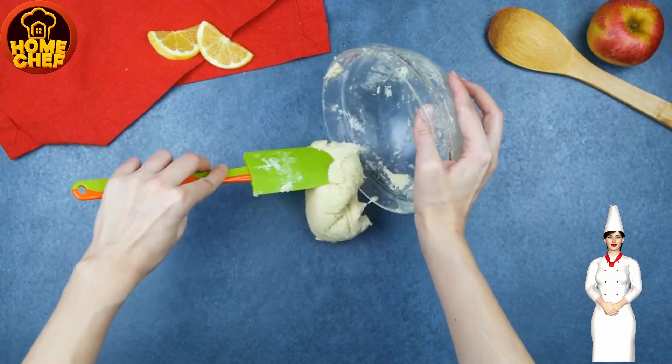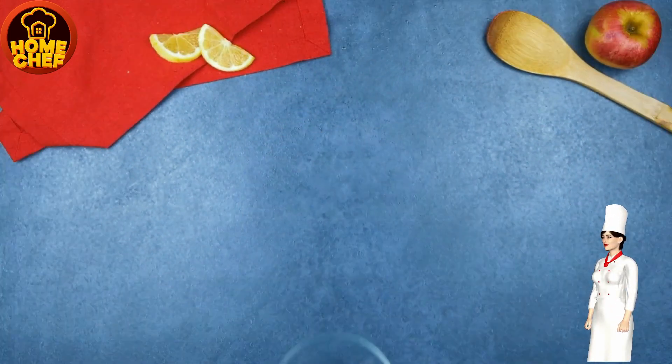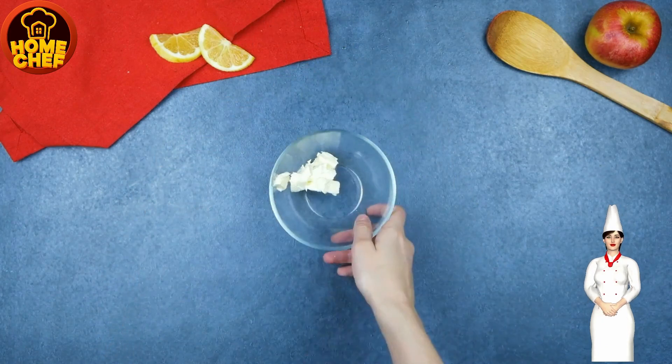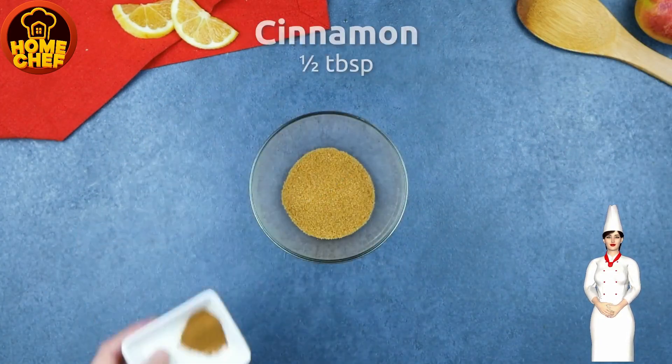Knead the dough until it forms a smooth dough. Combine cinnamon, brown sugar, butter and cornstarch in a bowl.